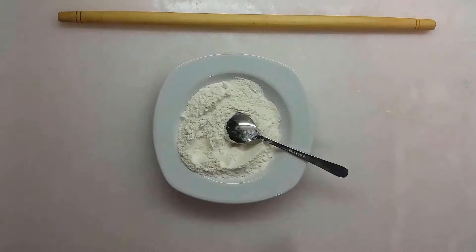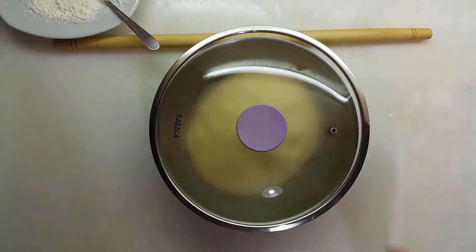Meanwhile, add some starch to the flour which you will be using for rolling out the dough and mix them.